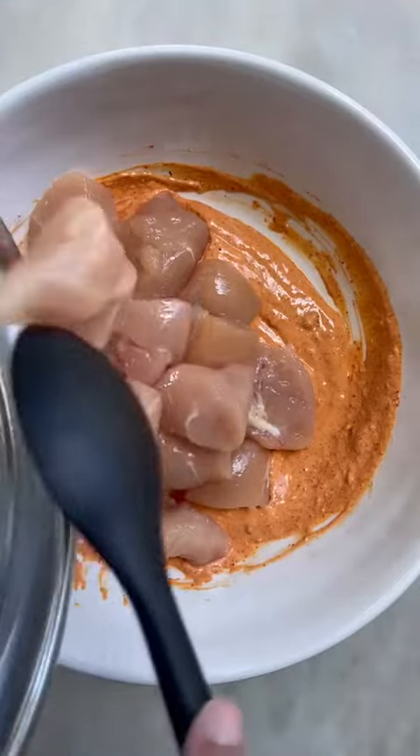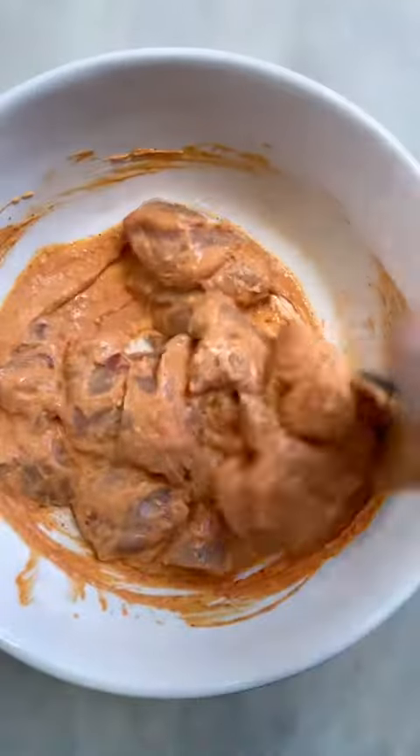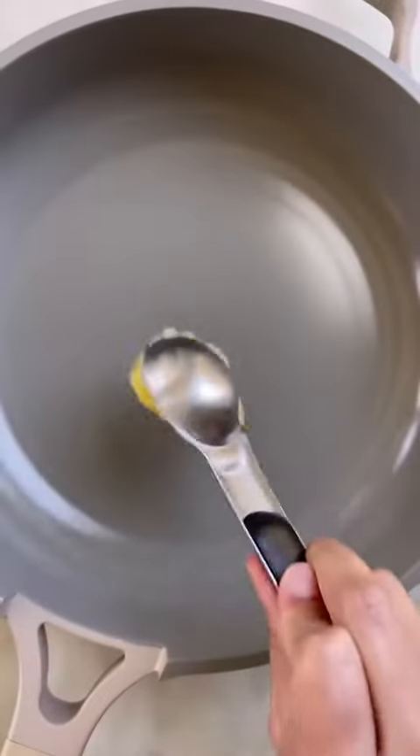I'm using chicken tenders cut into large pieces. You can also use chicken breasts or thighs, whatever you like. Let this hang out for at least 20 minutes, longer if you have the time.